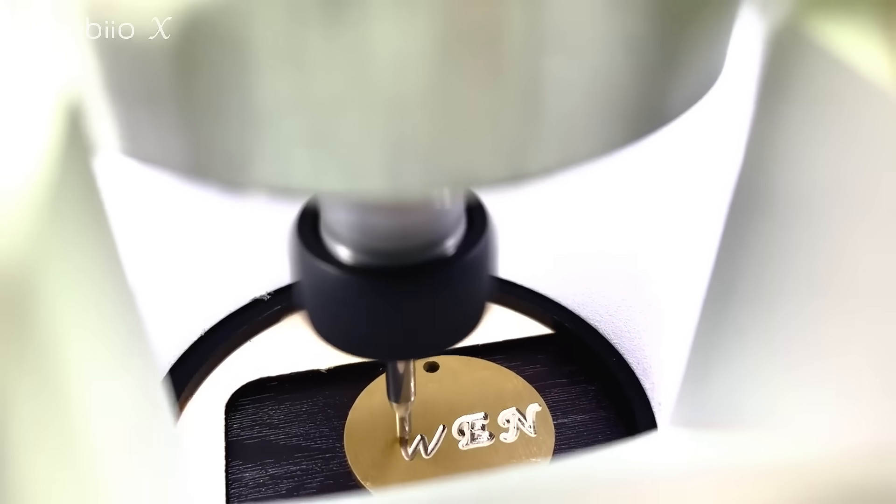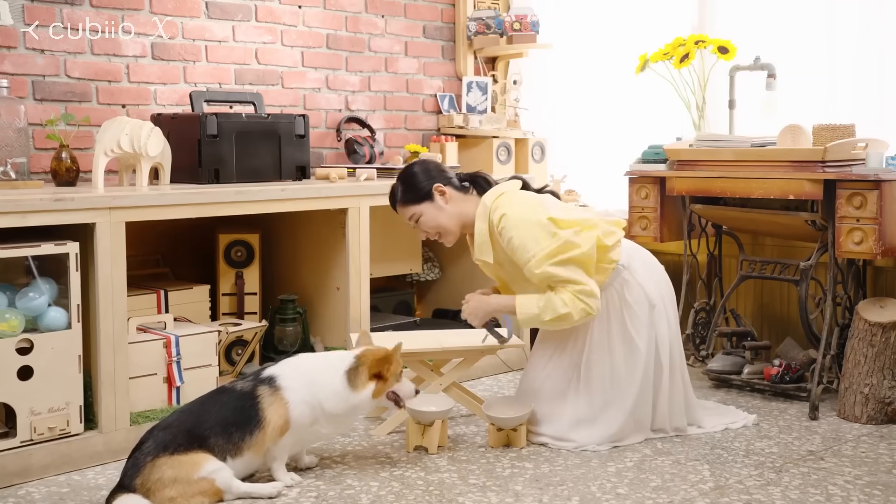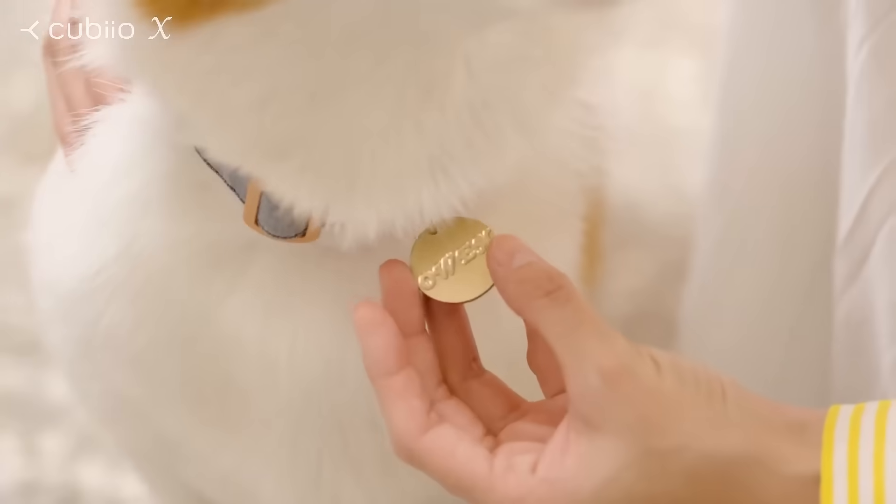You can even engrave a tag for your beloved pet. Make an ordinary day extra-ordinary.